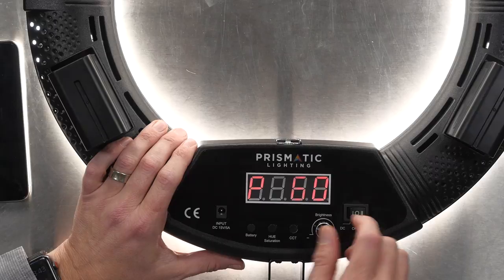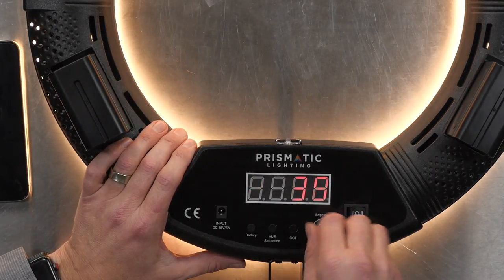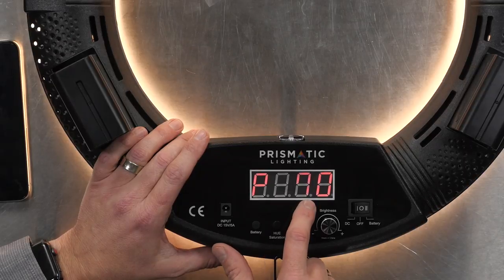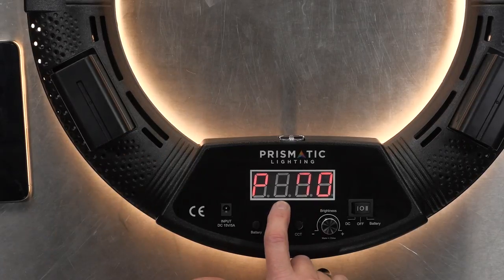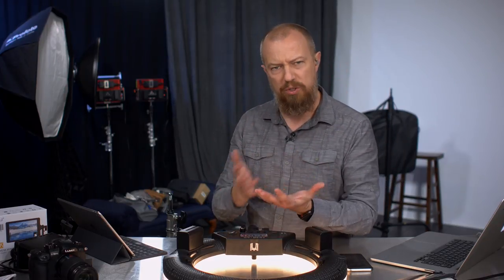Hit the battery button and you'll see the readout on there. Let's take the brightness down a little bit so you can see and not be blinded by the light. Hit the battery button and it tells you your battery percentage right there. It is a little bit on the tough side to read the LED — the off state of the LED is quite bright — so it can be a little hard to read, but for the most part you're not doing things by the numbers on this, you're mostly doing them by feel.